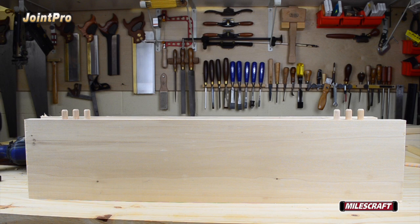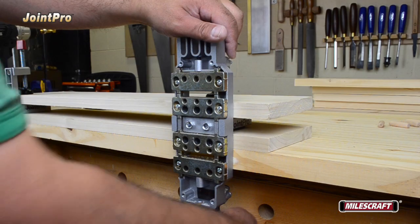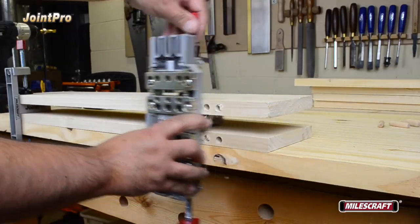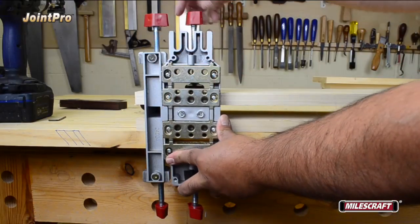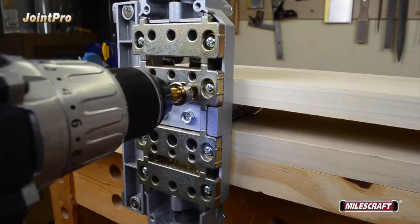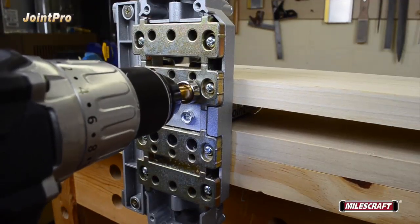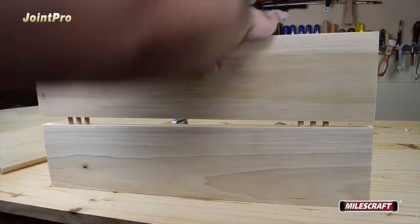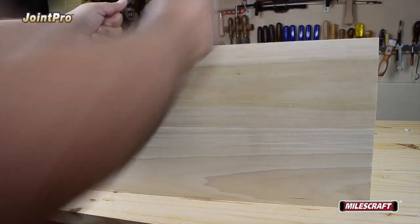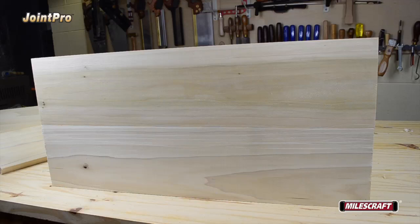Depending on the length of the board, you may need dowel pins in several locations. To locate these extra pins, keep the auxiliary body locked in its current position, but loosen both clamps on the main body, then slide it into position for the next set of holes and retighten both clamps, then repeat the drilling process. After all the necessary dowel pin holes have been drilled, remove the main and auxiliary bodies and insert dowel pins for a dry fit prior to gluing. If everything aligns appropriately, you're ready to add glue and assemble the joint.